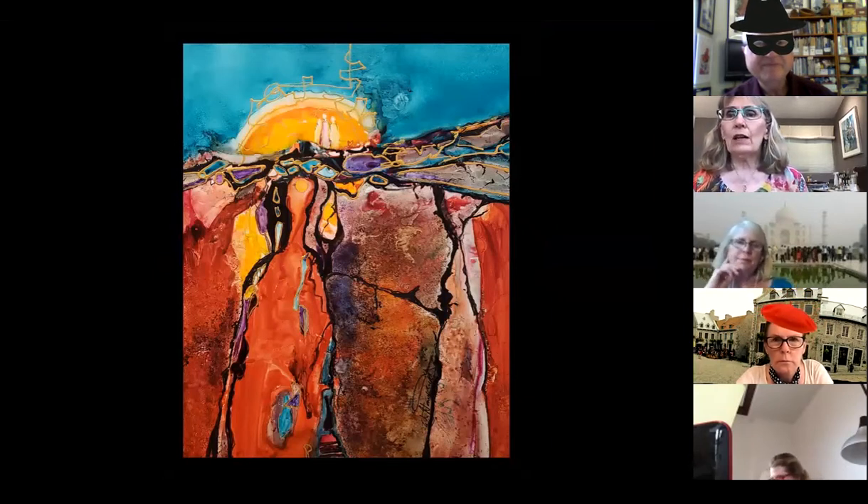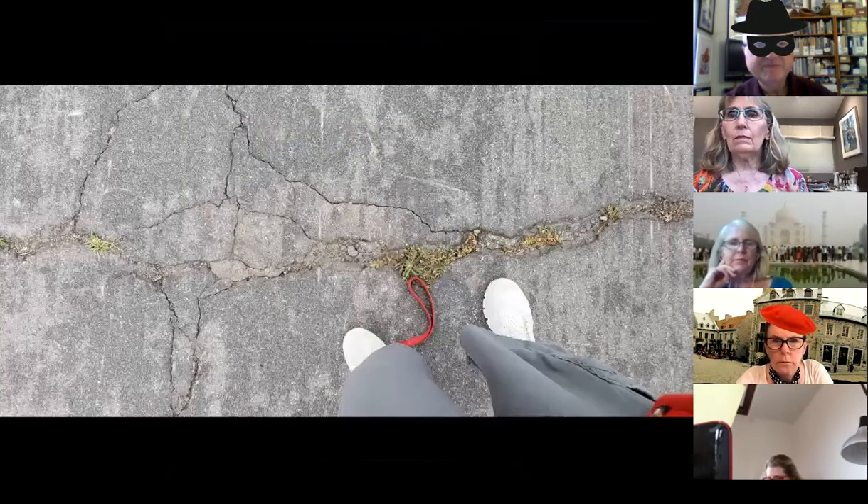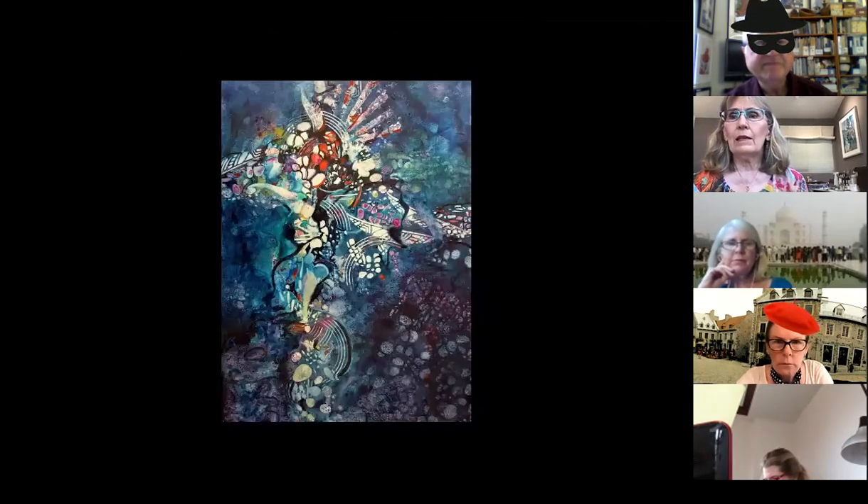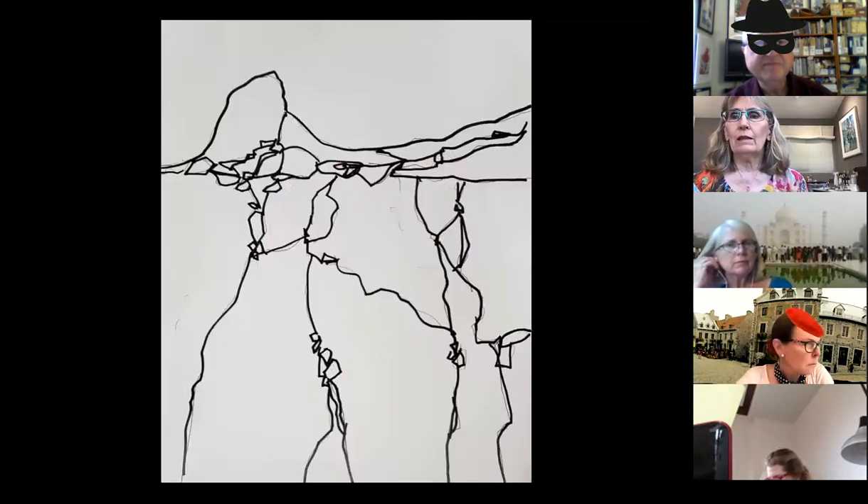This started out like this, and this is going to be the first part of our painting today — minus the black lines. This is an underpainting. Then after the underpainting I put a drawing on top, and there's the drawing that I did. And this is what I did the drawing from.